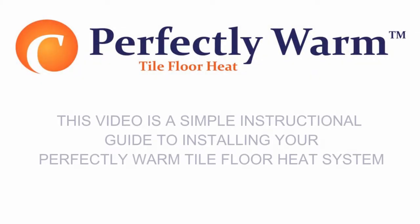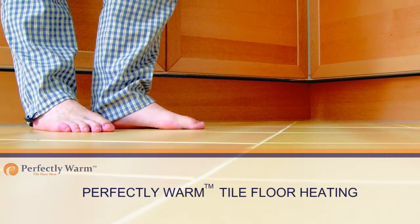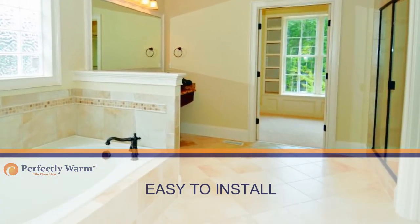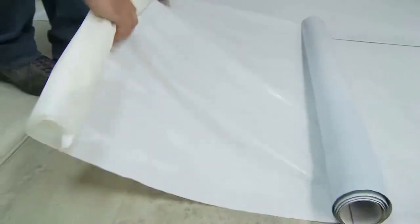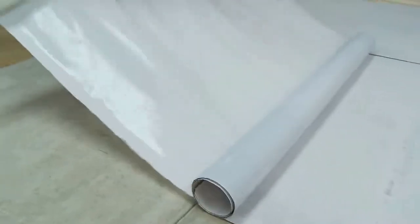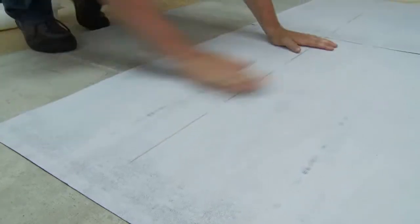This video is a simple instructional guide to installing your Perfectly Warm tile floor heat system. Perfectly Warm tile floor heating is one of the easiest radiant heating systems to install, which brings gentle and controlled warmth to your tile or stone flooring surface. It can be utilized as a primary or secondary heating system. The radiant heat elements are embedded in a durable mat, which includes the anti-fracture waterproof membrane, and helps prevent the tile and stone flooring from cracking due to shifting in the subfloor below.